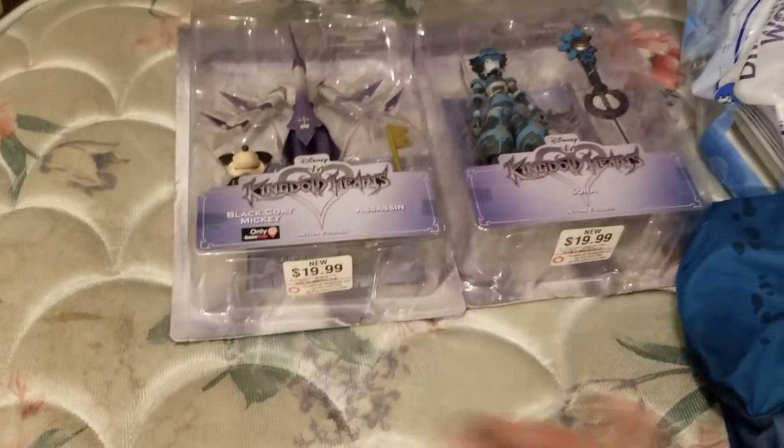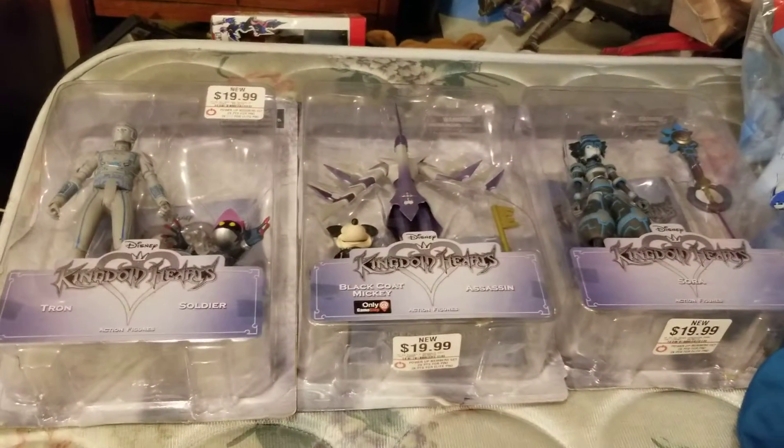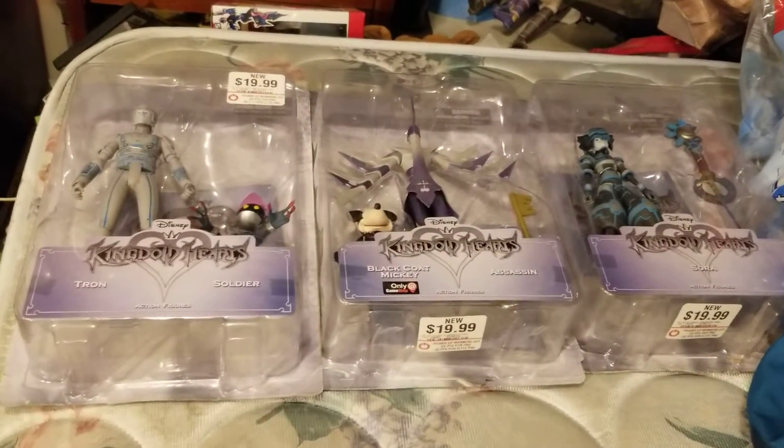And that right there is the whole Series 3 figure set — well, at least the original Series 3 figures.